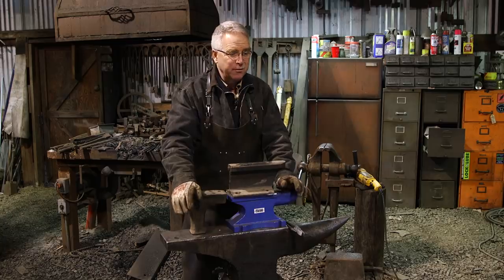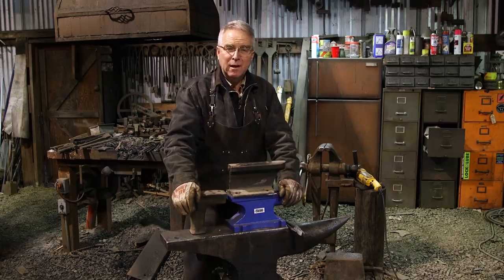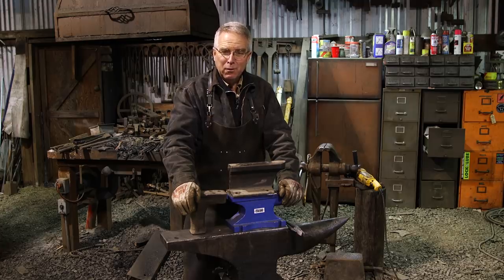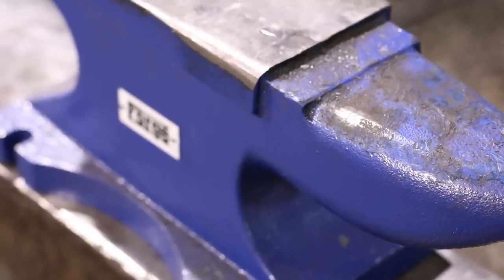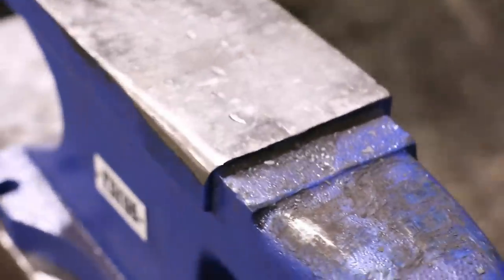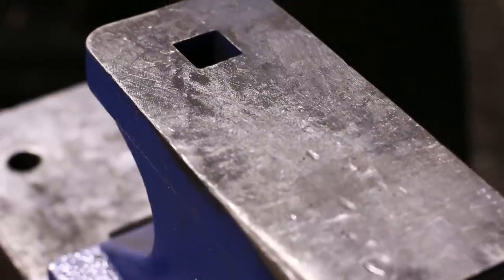It's cast iron, it is soft, it is awkward, the horn is not round, and I wouldn't have one in my shop. But both those things are mental mistakes — they're thinking errors — because the truth lies somewhere in between these two poles.